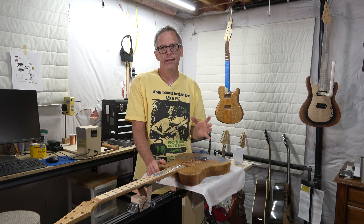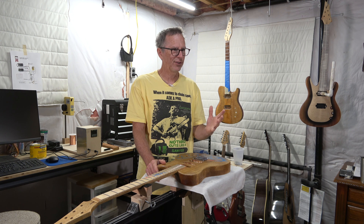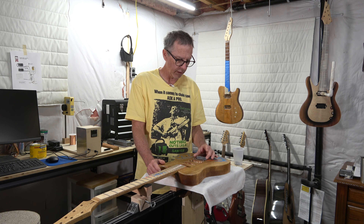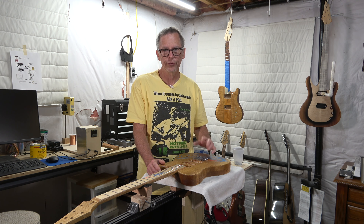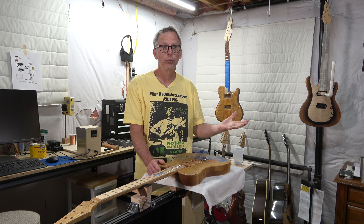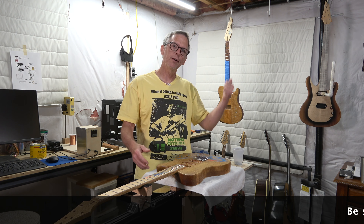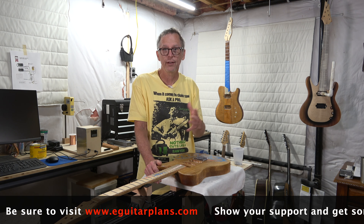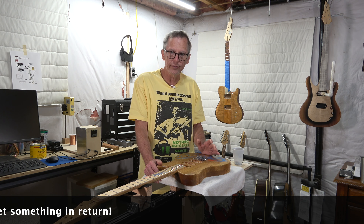That's all the time I'm going to have for this episode. I try to keep these under 25 to 30 minutes, and this one's getting up to around 20 minutes, so I'll cut it short. I'll explain the process of drilling the string-through holes and mounting the ferrules in the next episode, part 11. Until then, give this video a thumbs up, head over to eGuitarPlans and check out a set of plans — that helps support the channel. Take care, stay safe, and I'll see you soon.